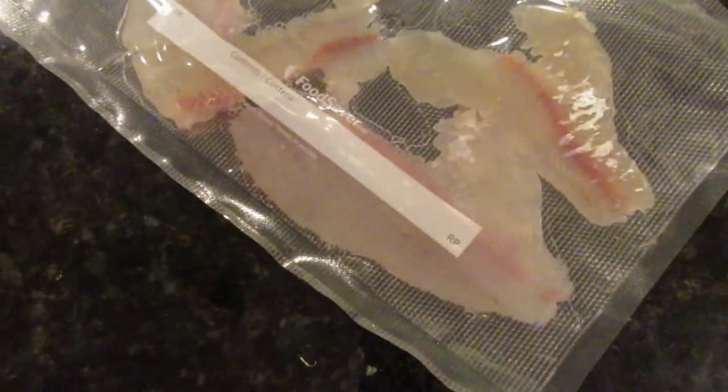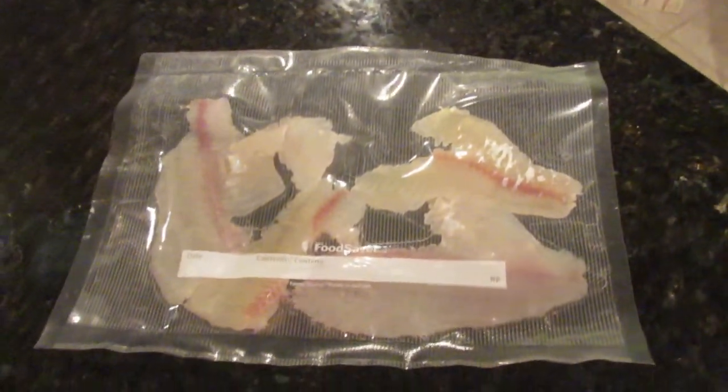So there we go, guys. We've got some nice little fillets. I never said I was a master crappie filleter or anything, but the meat's there. Not really going to be enough for a meal, but it will be a good snack when we're out in the smelt shack. Hopefully we'll have some smelt to cook along with it. So if you like this video, please give it a thumbs up. And if you haven't already, hit the subscribe button. We'll see you later.